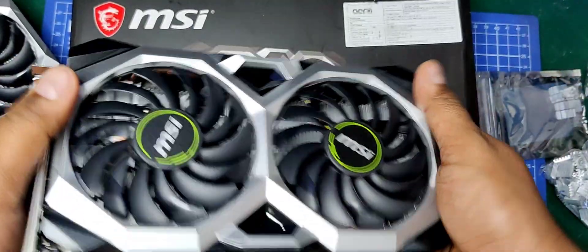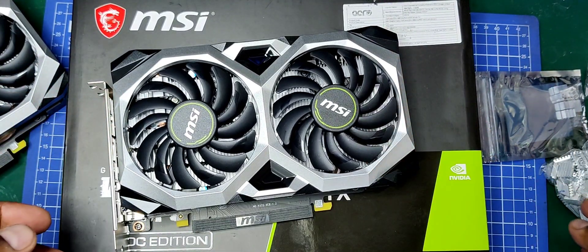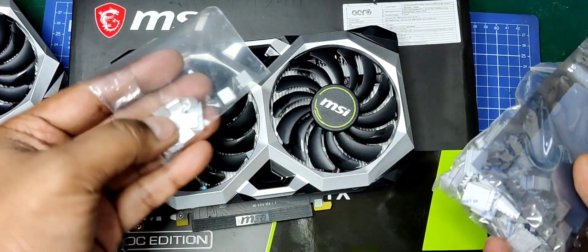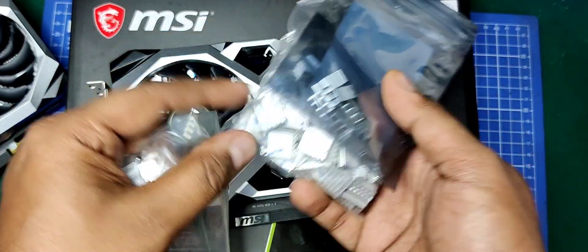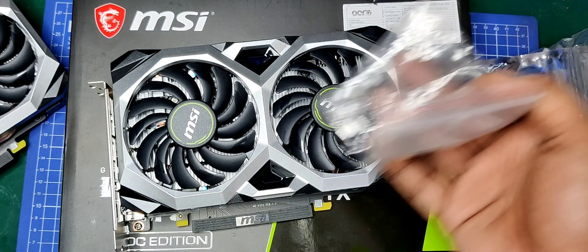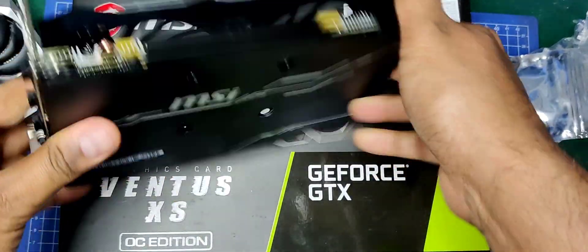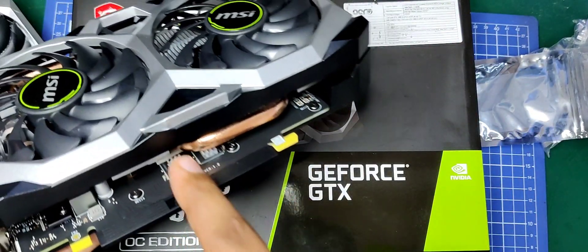Luckily I had a different type of heatsink that was suitable. The second choice was too big — it was touching a few components and might have caused a short — so I went with the smallest one I had. This modification won't void your warranty either; you can see the seal is still intact, and if I ever need to send it in for warranty, I can just use a nose plier and take these heatsinks out.